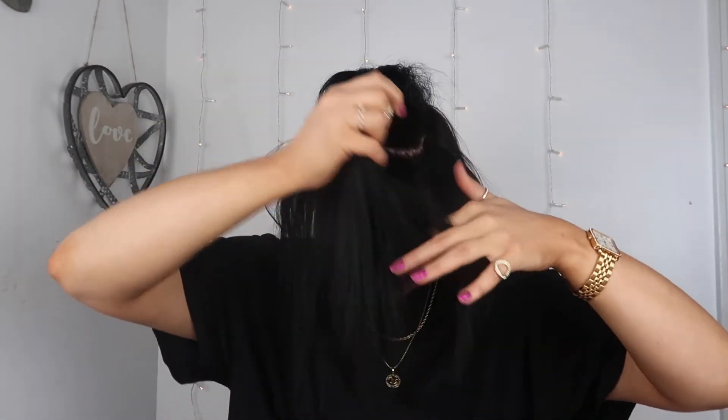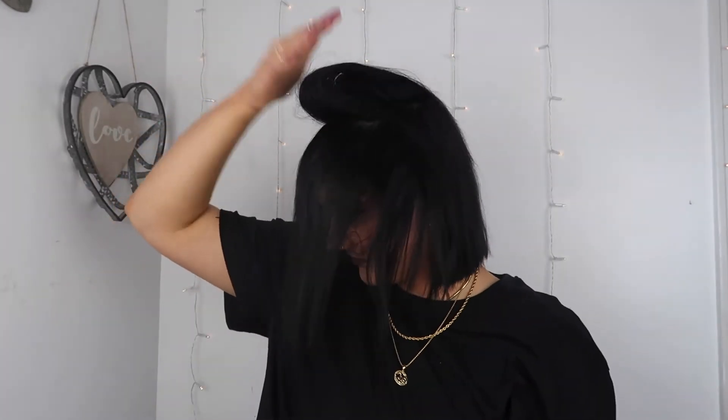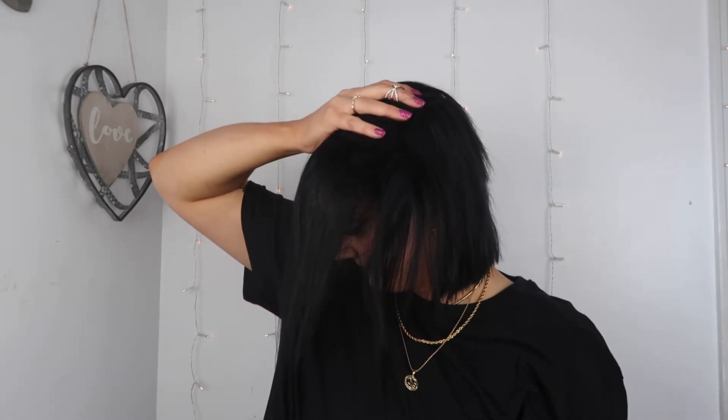I'm going for a more dramatic look, so I'm also taking the section in front of that and teasing it as well. Once I'm done, I like to take my hand and kind of pat the hair forward and let it dry a little bit, because I find that it really helps that poof be a little bit more dramatic. Once that's dry, just flip your hair over and we're good.